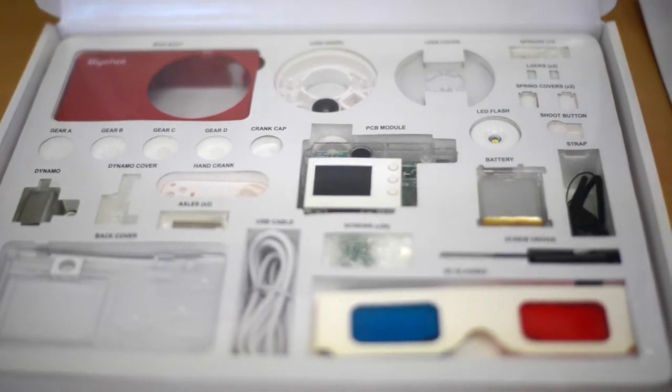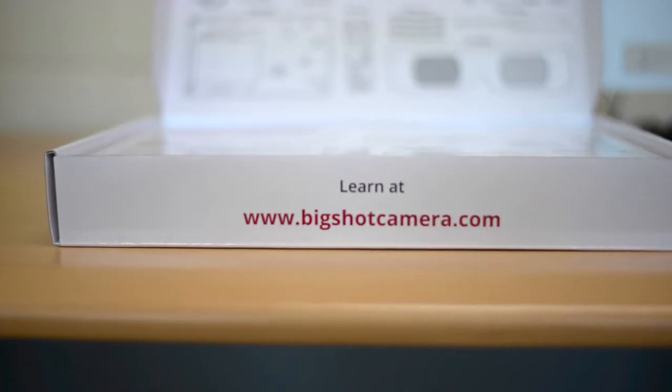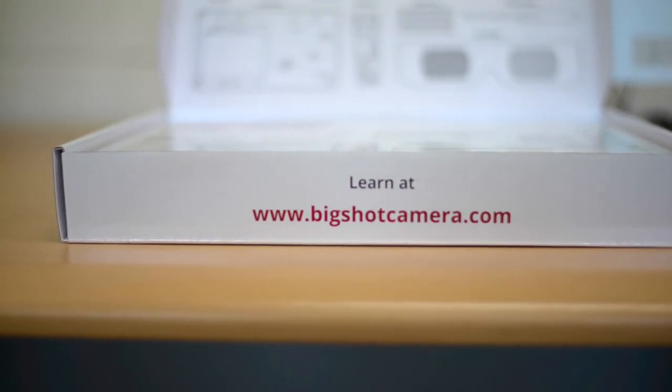You can buy this kit for $89. I'll provide links in the description below where you can buy the product and also find some more information about it.